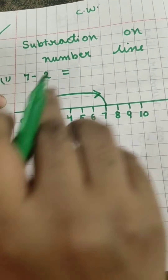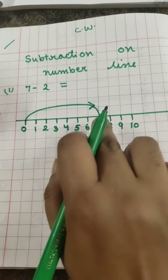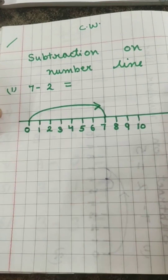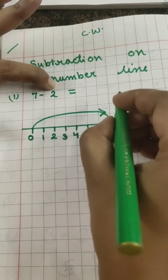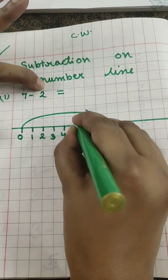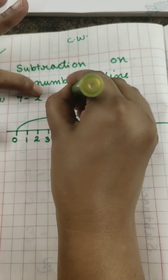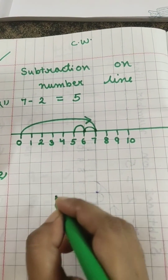In addition on the number line we go forward, but for subtraction we come back. We come back 2 times: first time we come to 6, one more time we come to number 5, and number 5 is our answer.